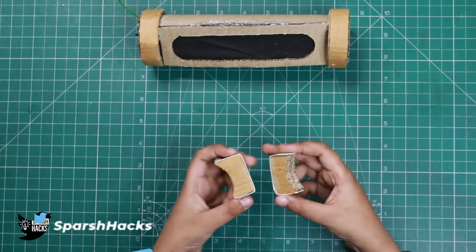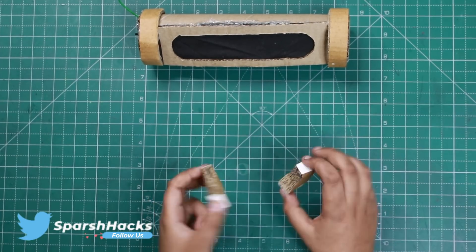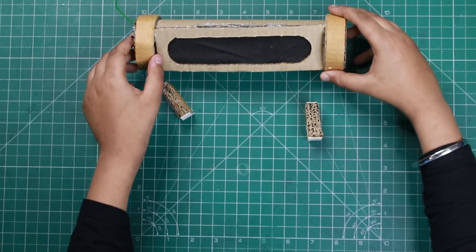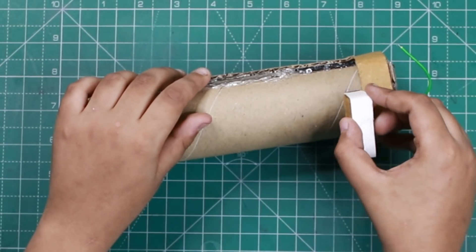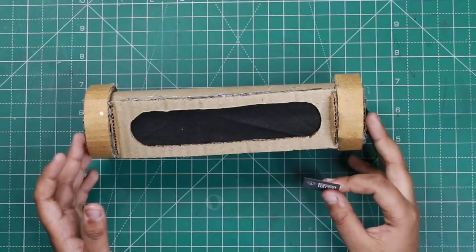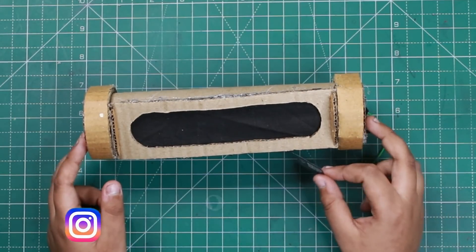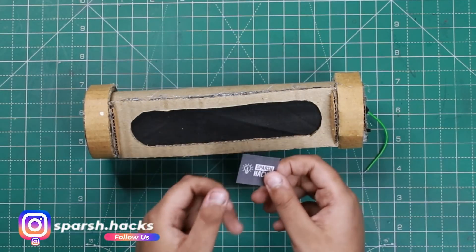Now we have cut two pieces of cardboard and we will paste them on the sides. Friends, our speaker is almost ready. We will paste cardboard on the top and then it's painting time — we will paint this cardboard enclosure.